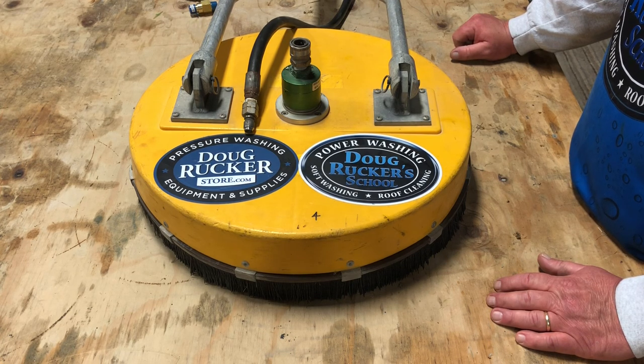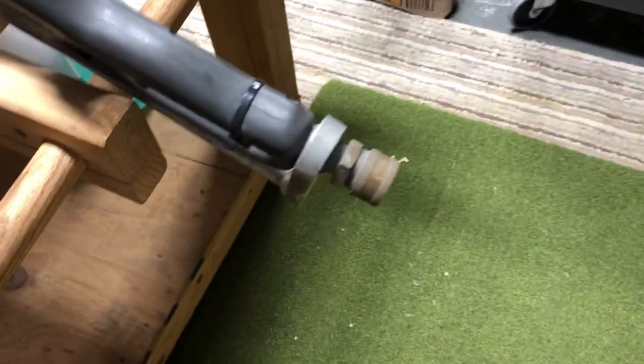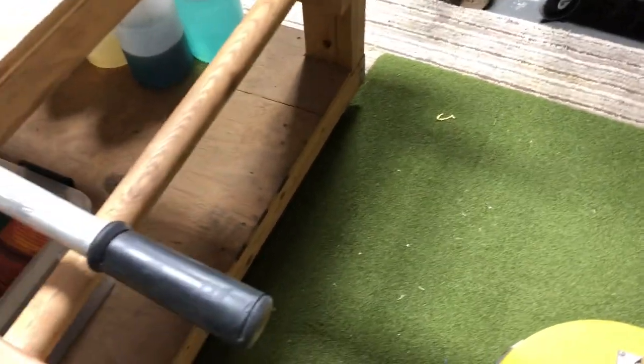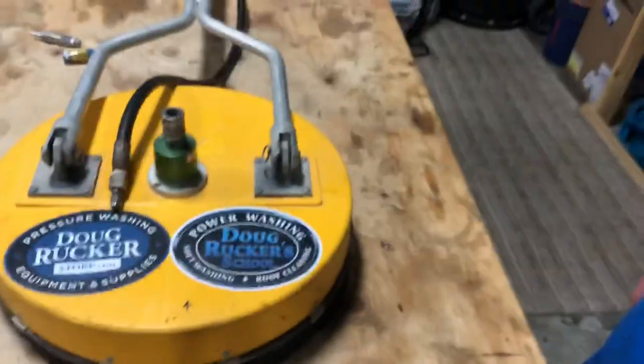Once the gun goes bad, we just eliminate the gun — put a tip on it and then all we have to do is put our ball valve in it. We kind of bypass the gun but leave the gun on there and zip tie it. We use a ball valve that we stick on there and turn it on and off at the ball valve. It's kind of hard to tell when the gun goes bad when you've already got it open like that, but after a while we just replace it.